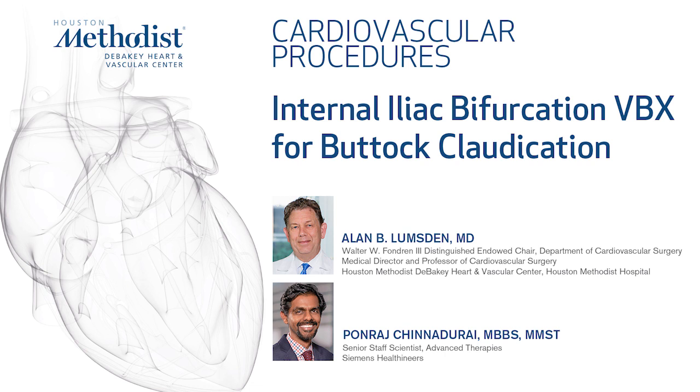This is a gentleman in his 70s who presented with severe bilateral buttock claudication. He had had his axial iliac system evaluated previously and had stents placed in the right common and in the left external. However, he continued to complain of intractable buttock claudication such that he could only walk approximately 30 to 40 feet.